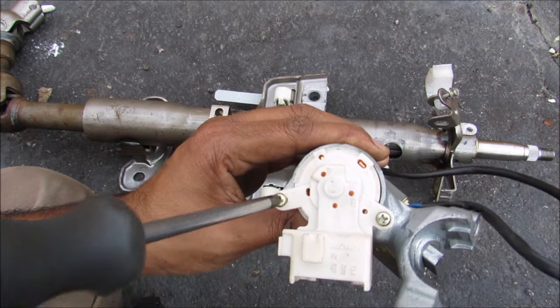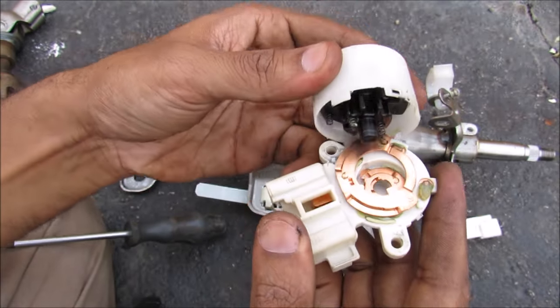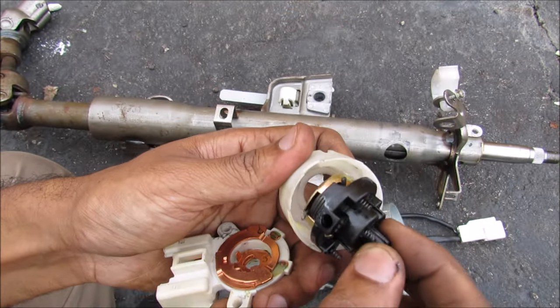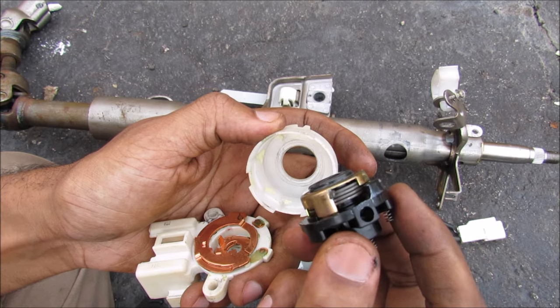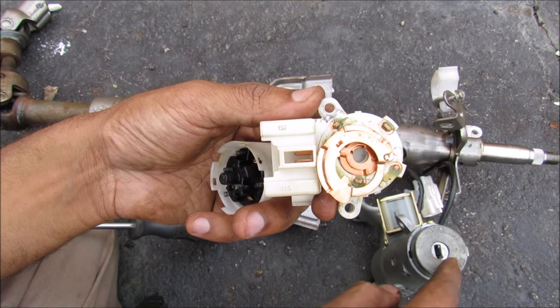There are two screws that hold the switch on at the back. If I pop the switch open you can see we've got some contacts on the inside. We've got a bunch of little springs and a torsional spring on the inside, and that's what keeps this locked into a certain position when you turn the ignition switch. Inside we have the contact ring, and that will contact each terminal depending on the position of the key.